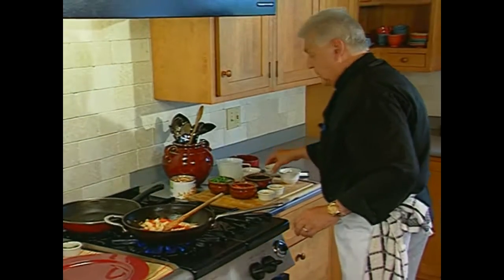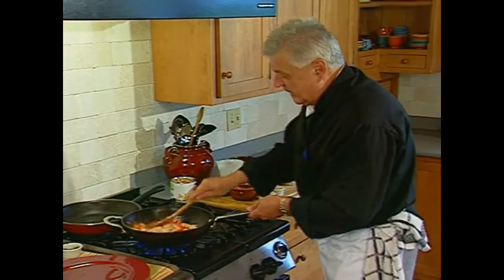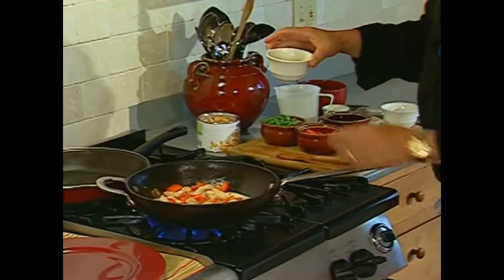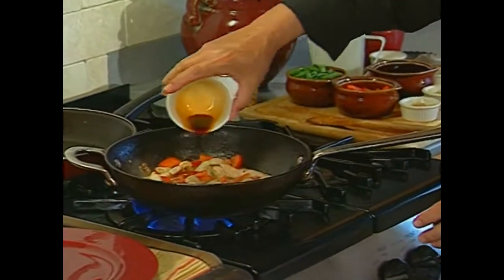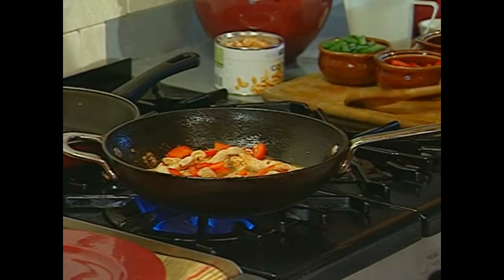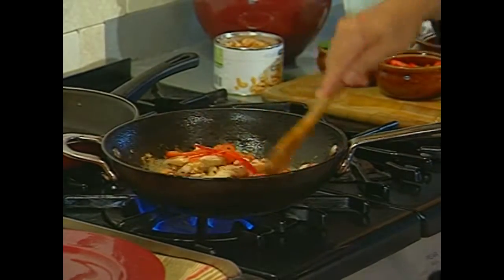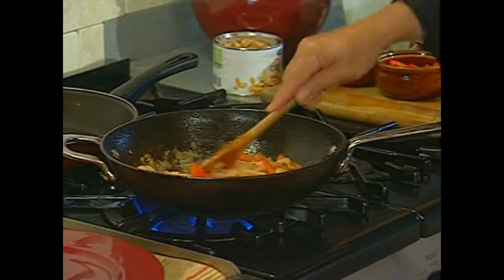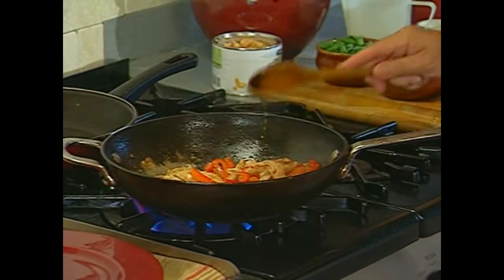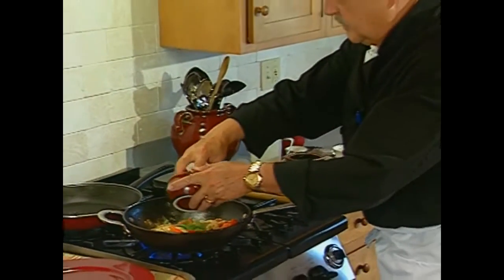All the camera people are saying yes! All right, here we go — we want to thicken this up. I put in my cornstarch and my tamarind soy. I want to cook this about four minutes; you'll get that soy thick.